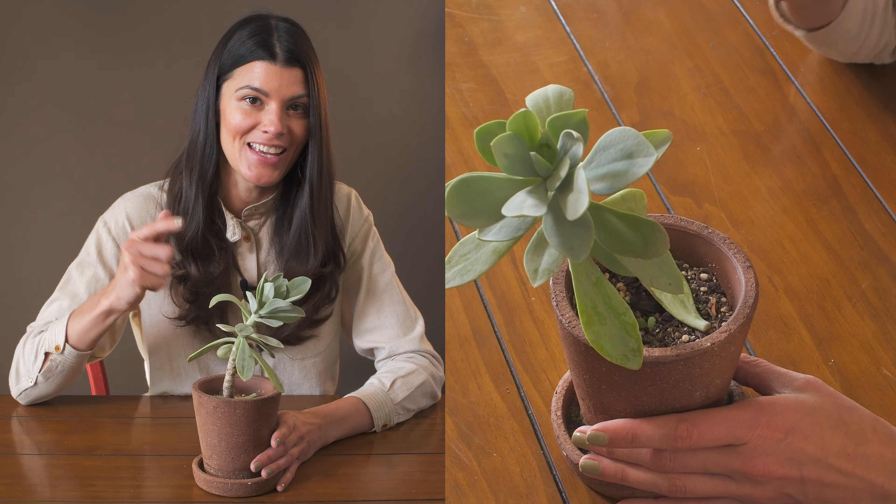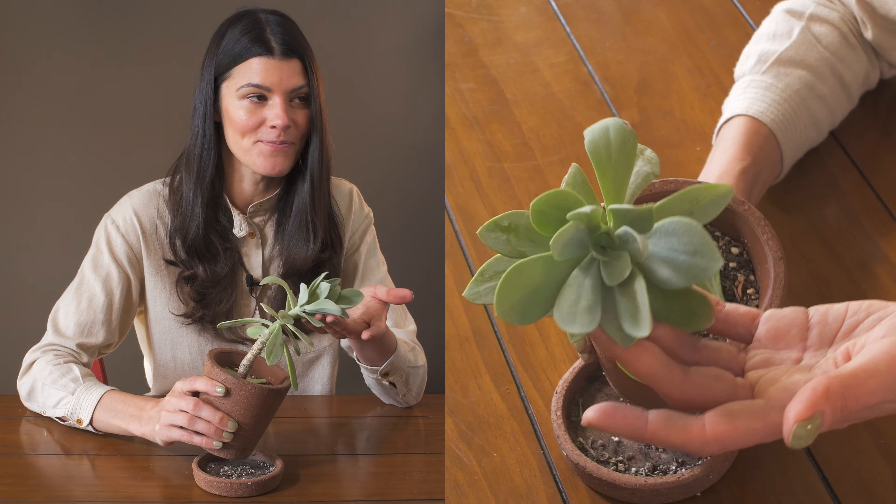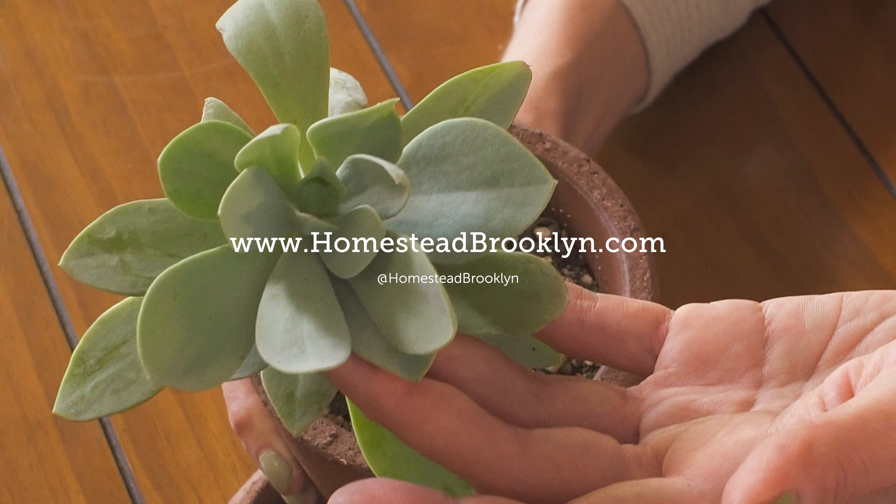Pest pressures? Haven't had any whatsoever. If you get a lot of light and love beautiful pom-pom colored flowers, I would say you might want to look into getting a Kleinia like this Kleinia semperviva.